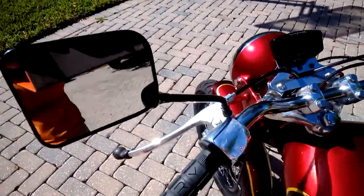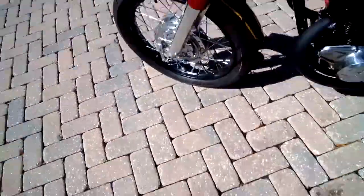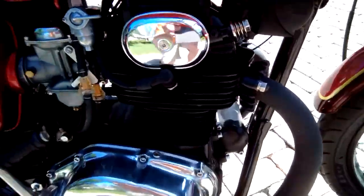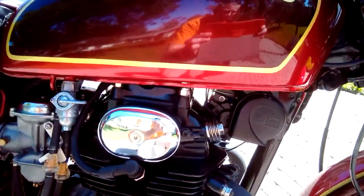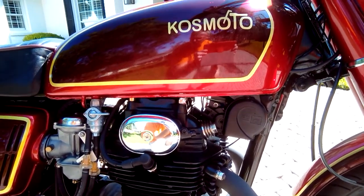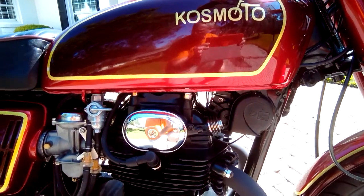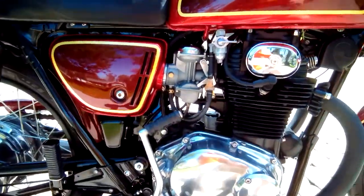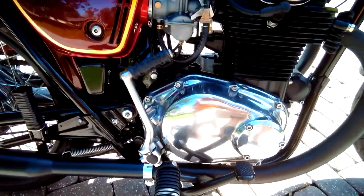All the lights and electrics work great. It's got dual horns — two different tones, a high tone and a low tone — so people will hear you coming and get out of your way. Got to be safe out there.